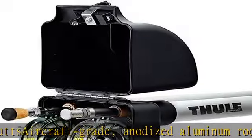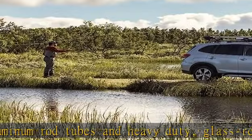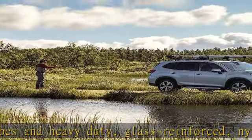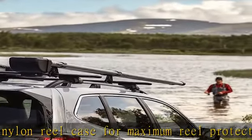Universal mounting hardware fits all Thule crossbars and a wide range of roof racks. Polypropylene lined rod tubes for added rod guide and tip protection. Check the description to get this product today at the best price.